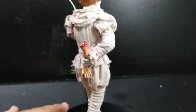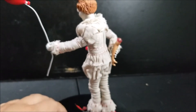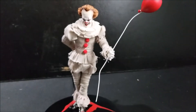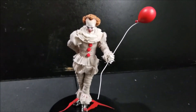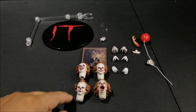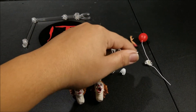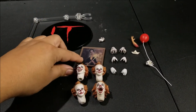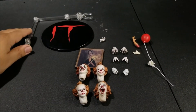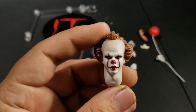That's poor Georgie's arm. So this is just some of the accessories that he comes with. Now we're going to take a look at what other accessories he comes with. So this is what comes with Mezco Pennywise: four different headscopes, four different sets of hands, this painting, Georgie's bolt, Georgie's arm, and the base and stand.